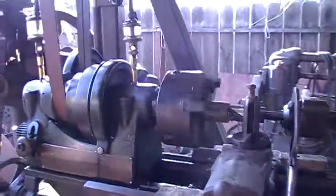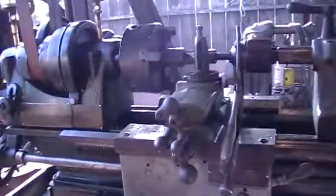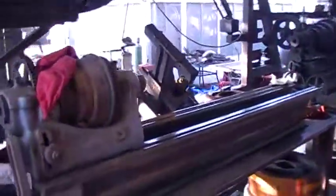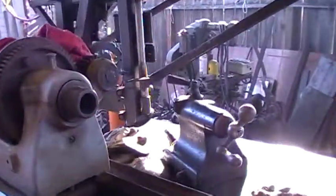I ran into a deal over here, and I got this one as a parts machine. And as it turns out, this one's in really good shape.